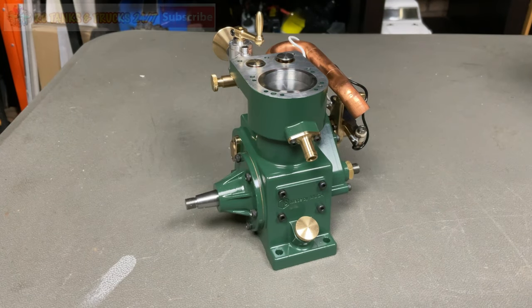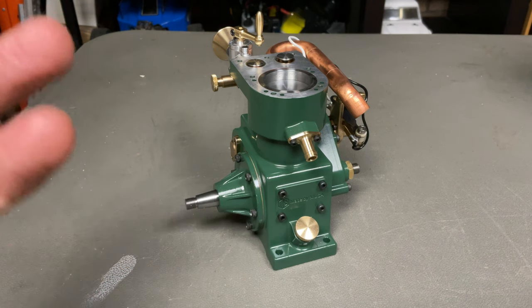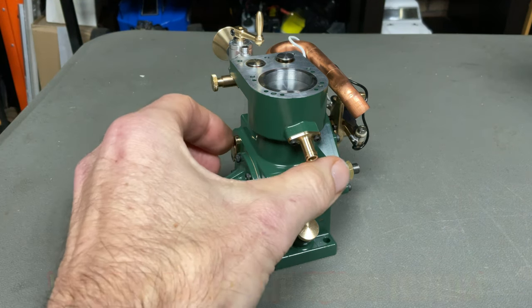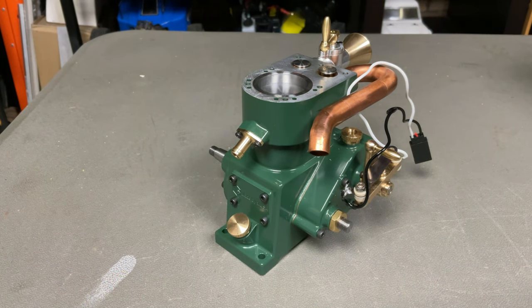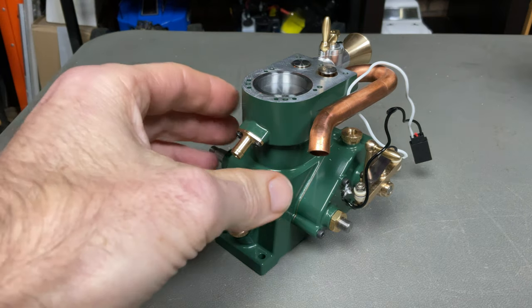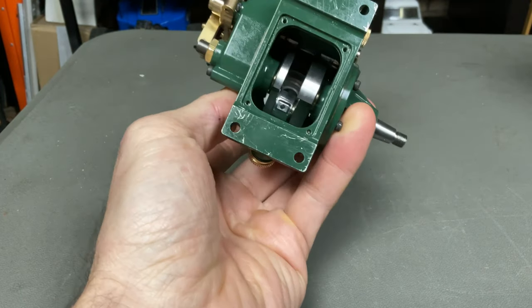What's up everyone, Steve here again from RC Tanks and Trucks 24/7. This will be a pretty quick video. I've done the unboxing of this awesome little Whipper flathead water-cooled gasoline engine and I was just waiting on a few parts to get it running. I thought I'd open it up and show you what's inside this engine before I get it started.